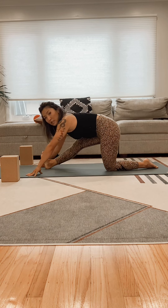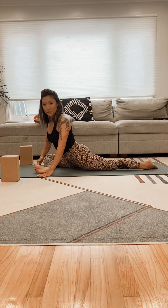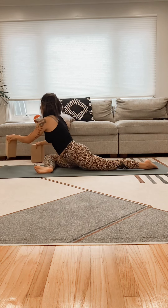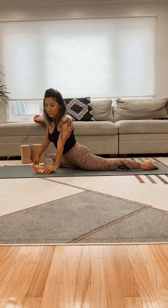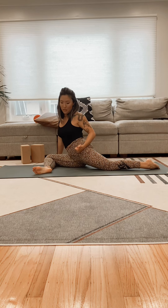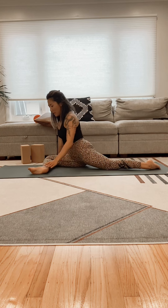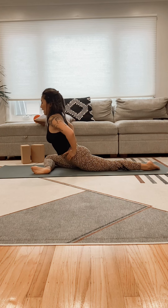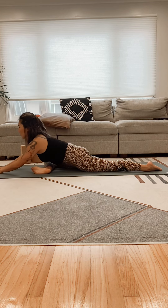Going into our pigeon, crossing the shin in front of you. Try to maintain a parallel line with the front edge of the mat. If it's difficult and you find your hip tilting up, go ahead and bring that foot closer to the hip. But ideally you want to turn so that your hips are facing the floor. Walk the hands forward.